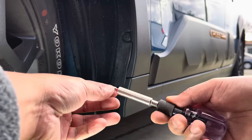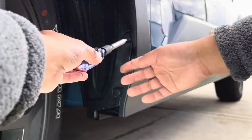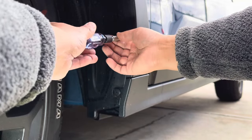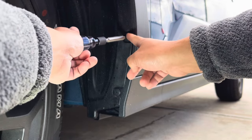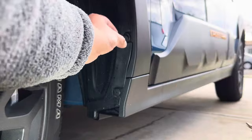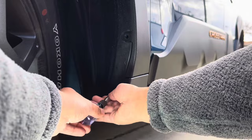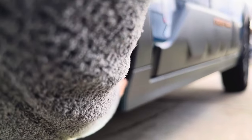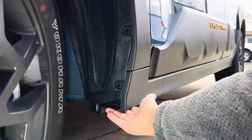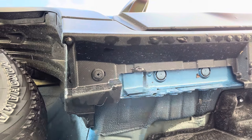You'll need a Phillips PH2 tip screwdriver. Turn it counterclockwise — it might spin, so hold the plastic fastener, and once it's loosened up just pull it out easily. Do the same for fasteners one and two, and the third one is underneath the vehicle, same process.